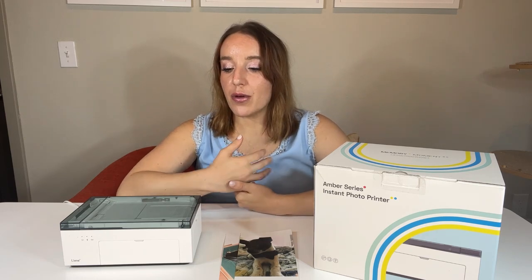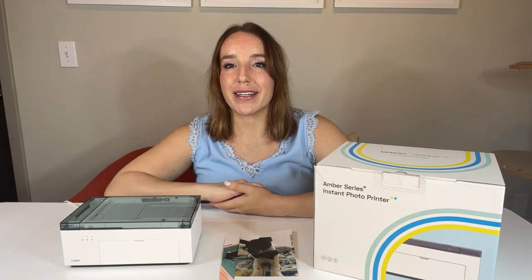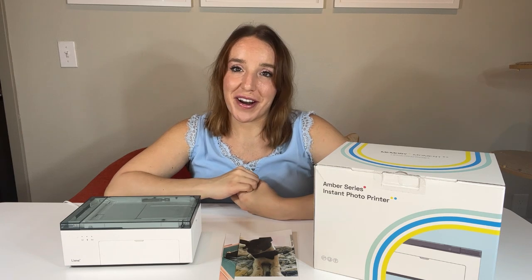I chose to print most of these photos from my iPhone, which I absolutely loved. You can also do it from your laptop if you store your pictures there, or from an Android device. For me, printing directly from my iPhone was so easy and fun. I could look back through my photo albums for years and find my happiest memories, best photos, and print them in seconds.